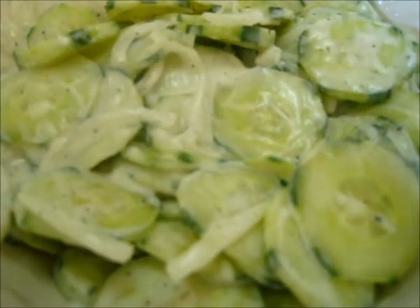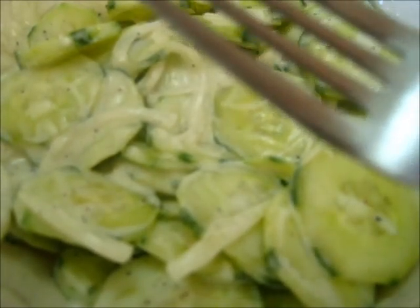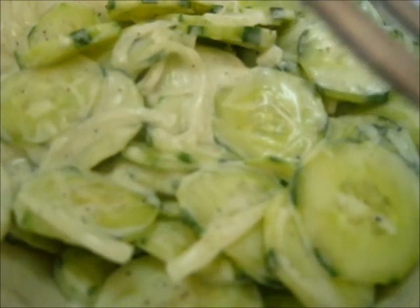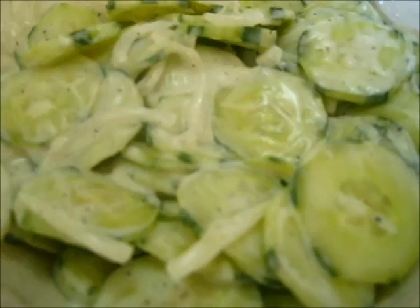Lovely. Crunchy. That sweetness from the onion and the sugar, and the vinegar gives it a nice little zap. This is one fantastic refreshing side dish. Hope you all give this a try. I'm Doranda with Foods 101 and I'll catch you next time.